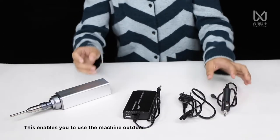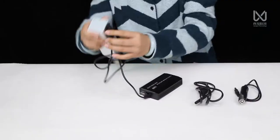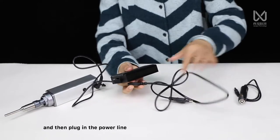This enables you to use the machine outdoors. Just connect the adapter with the machine, and then plug in the power line.